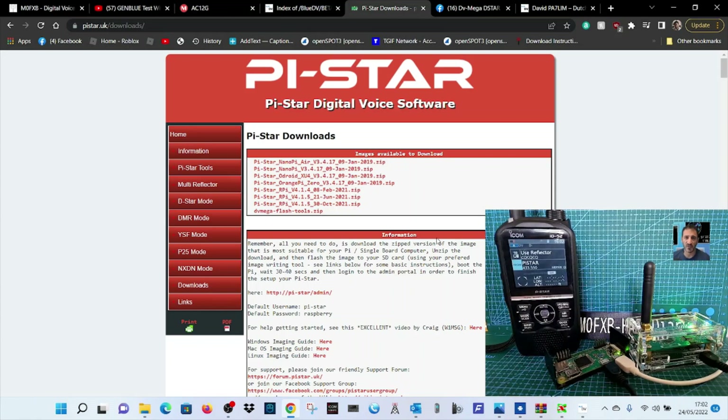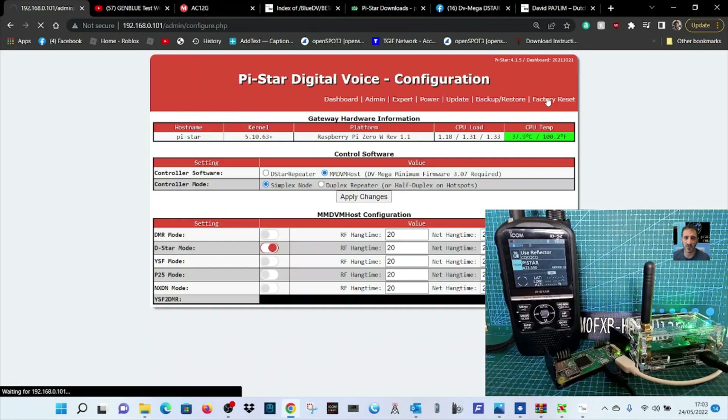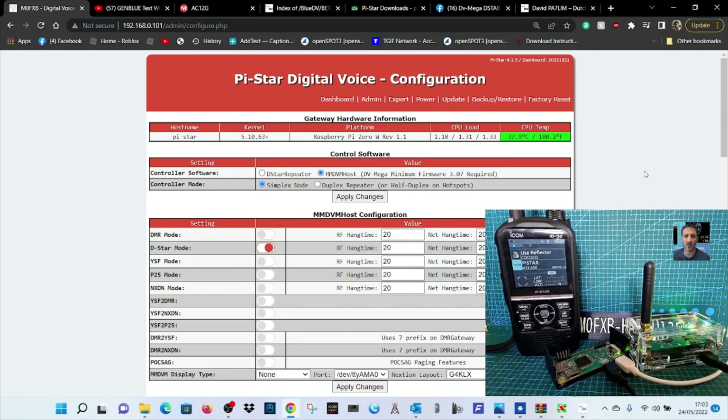Or you could use an existing Raspberry Pi and won't have to change anything initially. Connect it all up, then find it using an IP address — I use an IP scanner like Advanced IP Scanner, or look inside your router. Mine came up at 192.168.0.101. It will come up with a page; go to Configuration. The password is pi-star and raspberry.